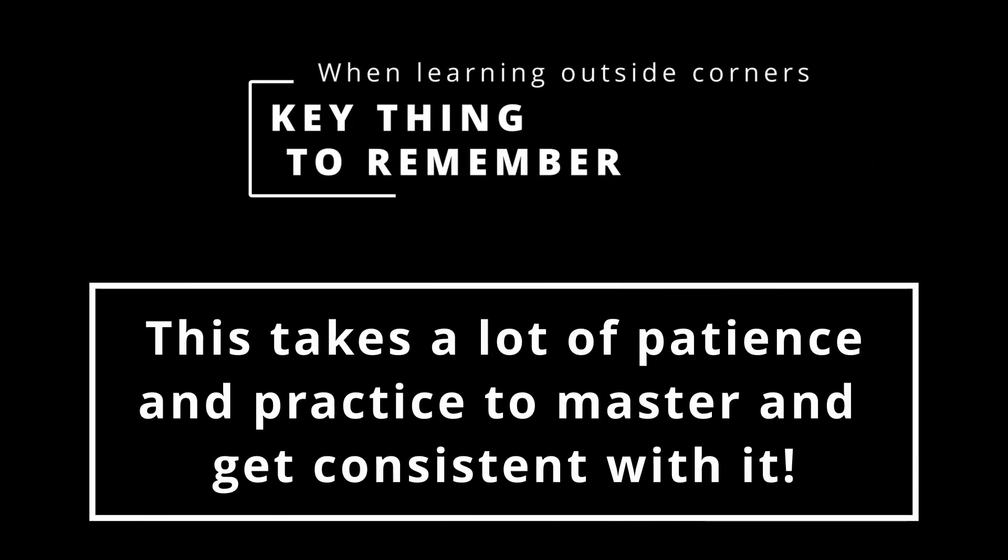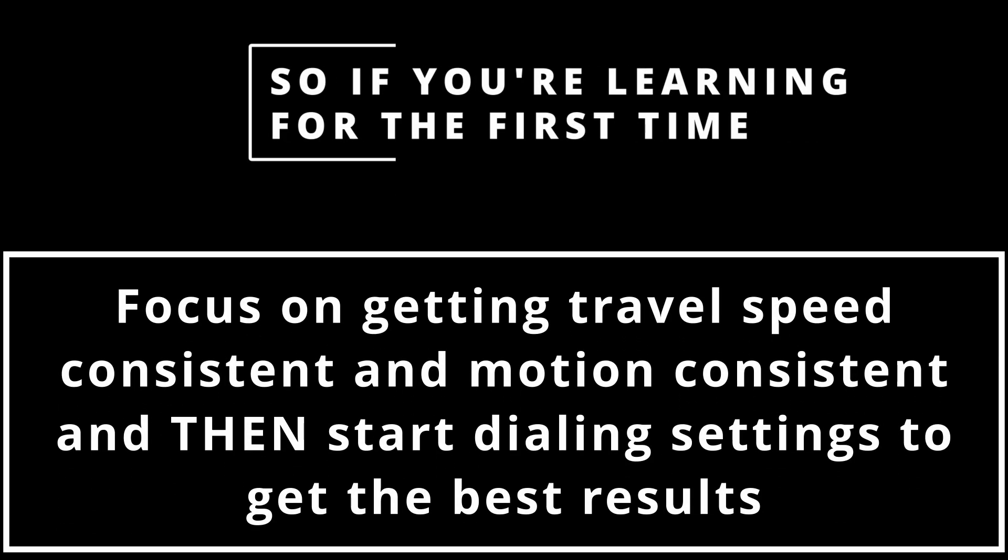My biggest point here is that this takes a lot of patience and practice to get consistent. If you're learning for the first time, focus on getting your travel speed consistent and your motion consistent, then really start dialing in your settings for the best results. If you have any questions on any part of this video or want me to go into more detail about anything, drop those in the comments below. Hope you liked the video and we'll see you in the next one.